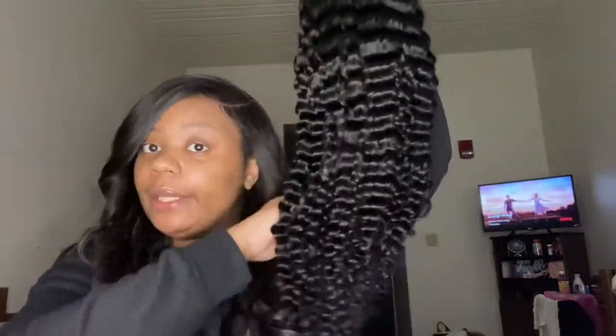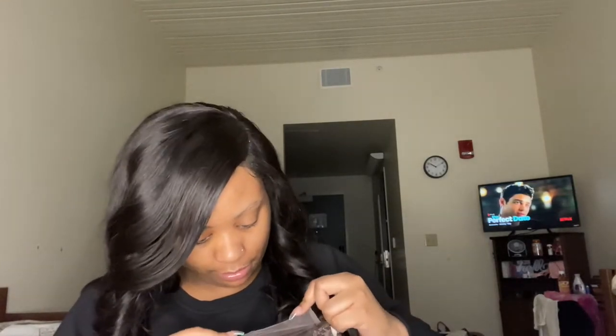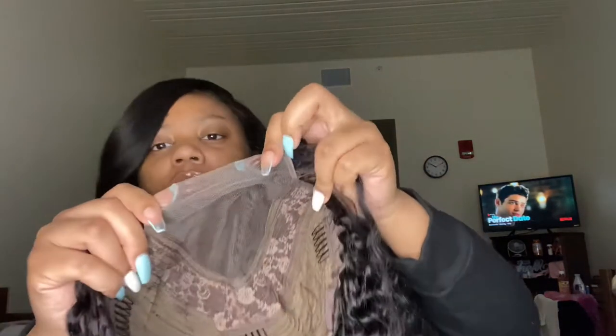The hair looks good — it's soft. I don't know if it's full but it'll probably be full once it puffs up. I like the hair so far. I'm gonna put it on later on because I'm not gonna bleach the knots just yet. I'm gonna put some tint spray on them and try to add some baby hairs. There are a few knots in the closure but you can barely see them.